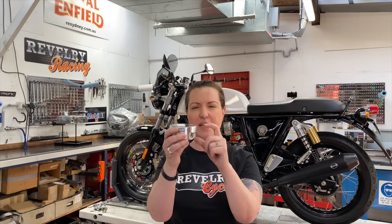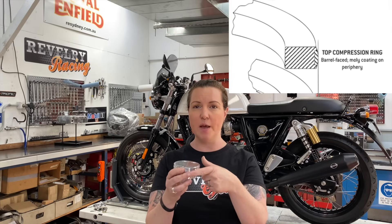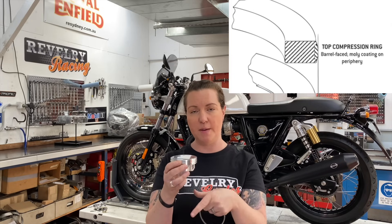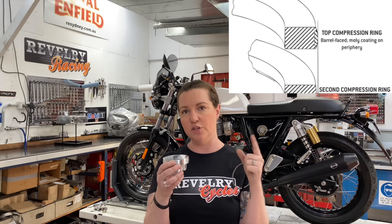There are three ring grooves on the piston. The top ring is the compression ring, which sits at the top. It stops any combustion pressure from coming past the piston. It also helps to transfer the heat of the piston to the cylinder wall.